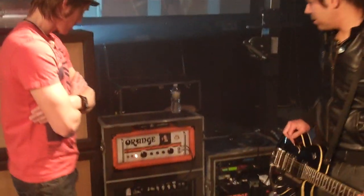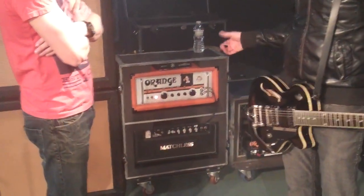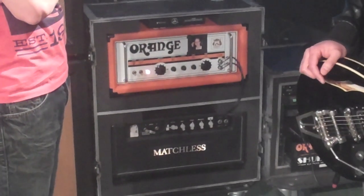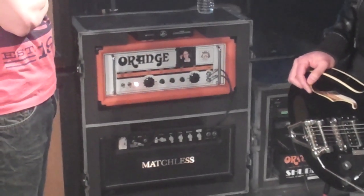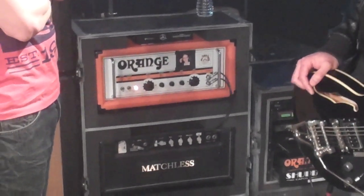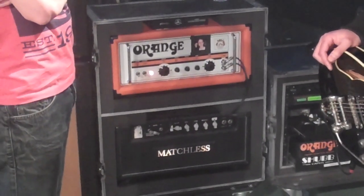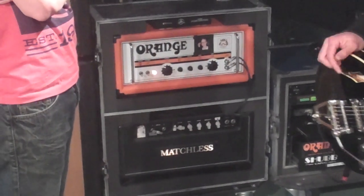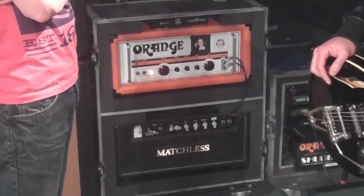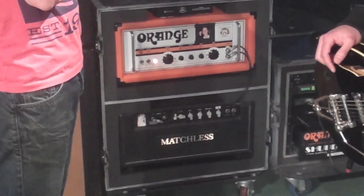Well, what we have here is I run two amps. As you can see back here, the one on top is an Orange — obviously, because of the color. It's a Retro 50, one of their custom shop heads. EL34 based on the power section. I really love it because it's just a clean, single-channel amp. Three-band EQ, pretty simple. It's really easy to dial in a good, clean tone.